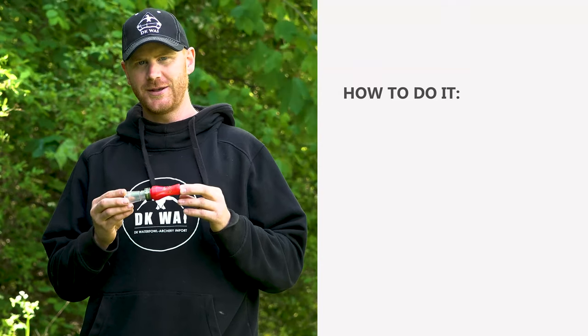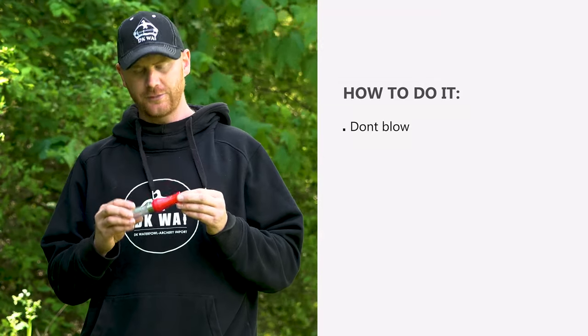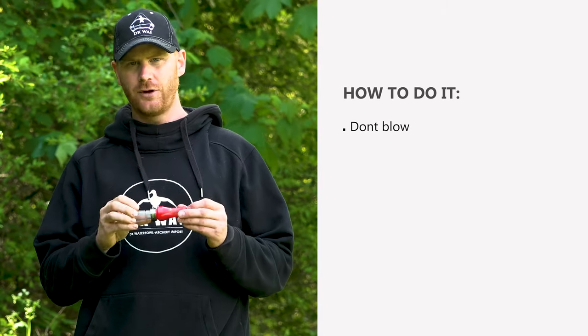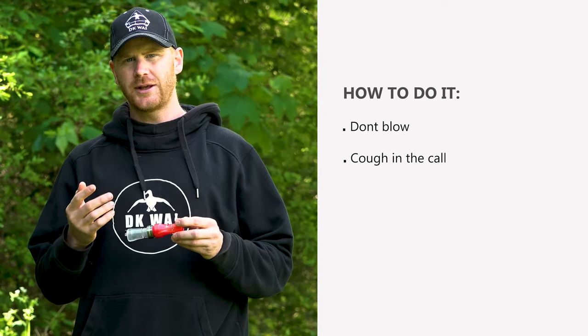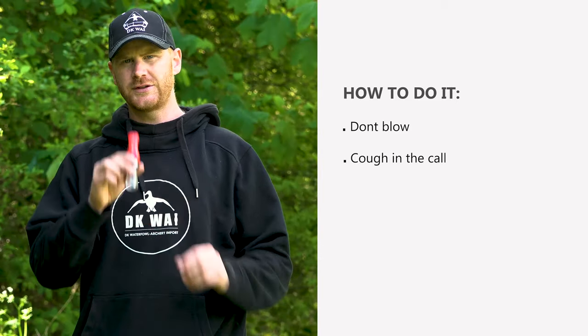When there's a pinkfoot call like this, I don't blow into the call. If you blow into the call, you're going to make a sound that sounds like this. And that's wrong. If you cough into the call and make a sound like this, then you'll make a sound that sounds like this.